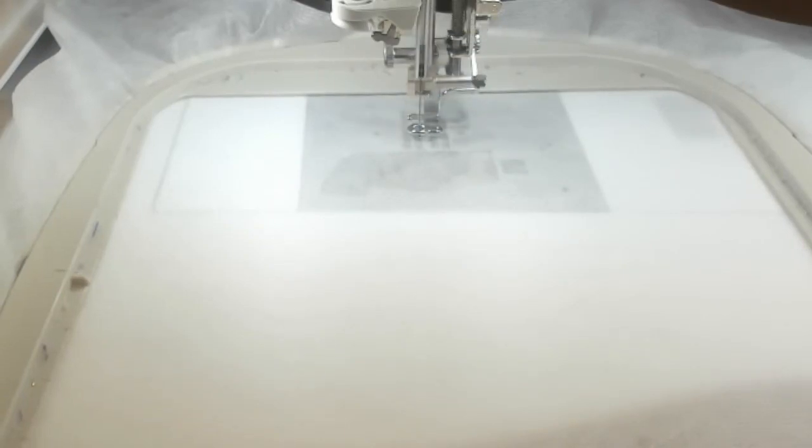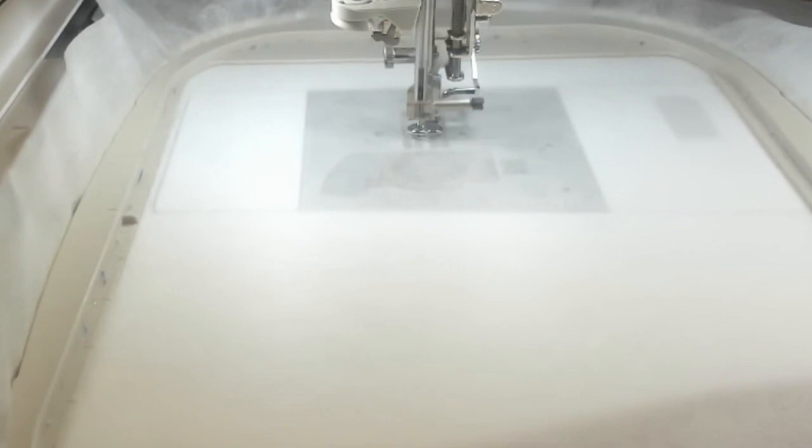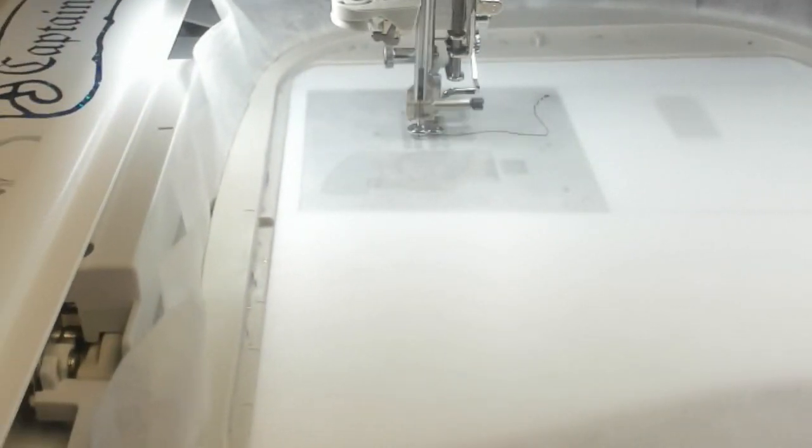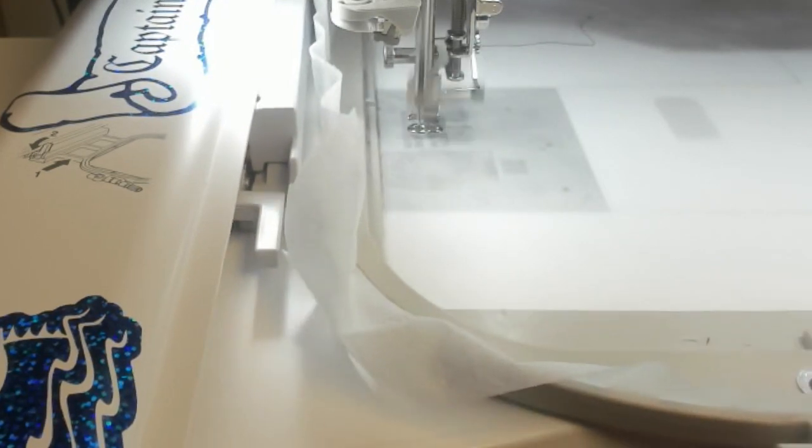Hey everybody and welcome back! My name is Sue, and I'm from OML Embroidery. Today we are going to stitch out this wonderful pumpkin zipper bag.